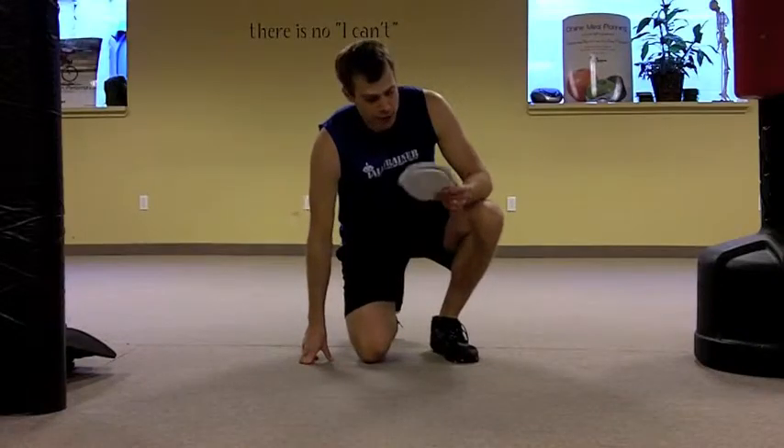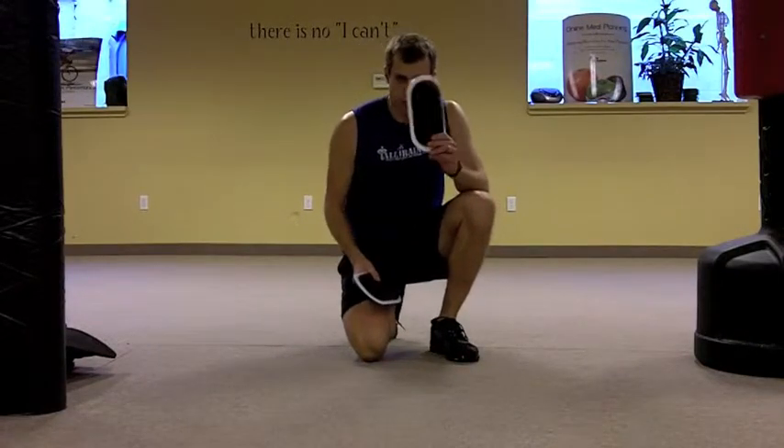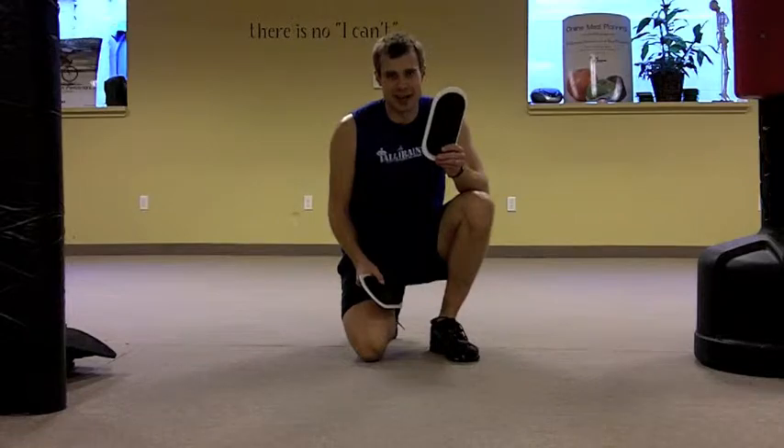Hi, Jeremy the Tall Trainer here. I'm going to show you a quick tricep exercise using these little furniture mover sliders. You can buy these at Lowe's and I recommend not getting the fitness version of these because they're about eight times as much.